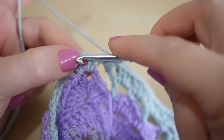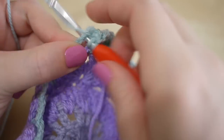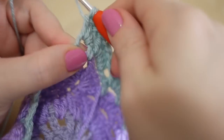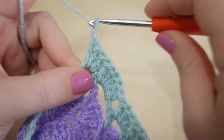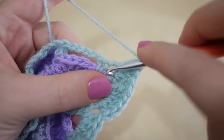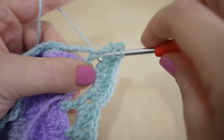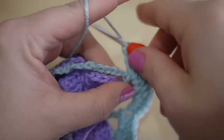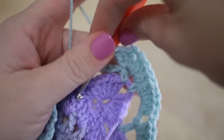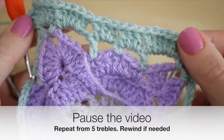One, two, three, four and five. You should now be at the corner. You've made this little loop here — you're going to do three trebles: one, two and three. We're going to chain two — one and two — and do another three trebles into that same space: one, two and three.